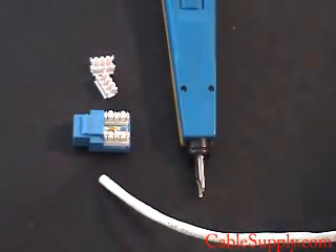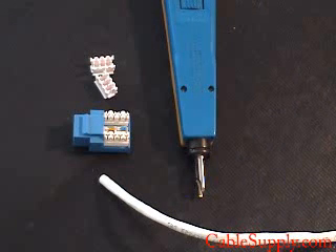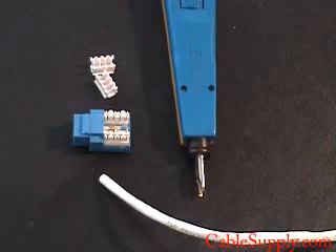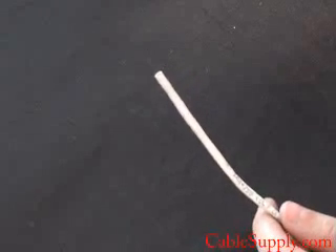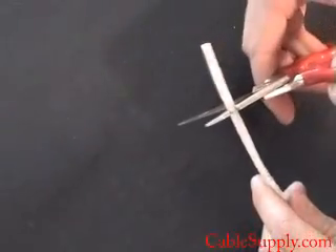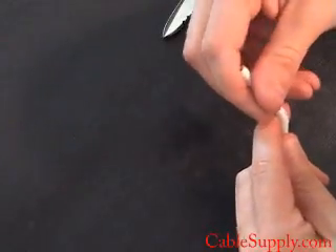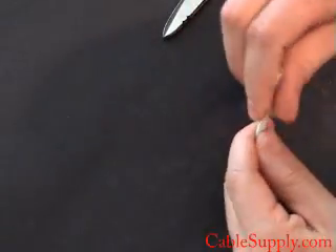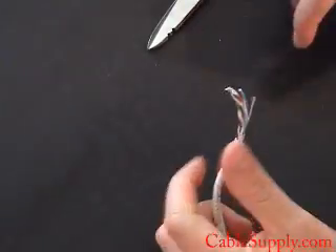First thing we're going to do is show you how to strip a wire, and this is important because if you don't strip it right you can nick the wire and it could cause problems. The first thing you want to do is cut off a small piece of the exterior cable. You want to try as hard as you can not to nick the cable underneath, and it will just pull right off as soon as you do it. There you go.